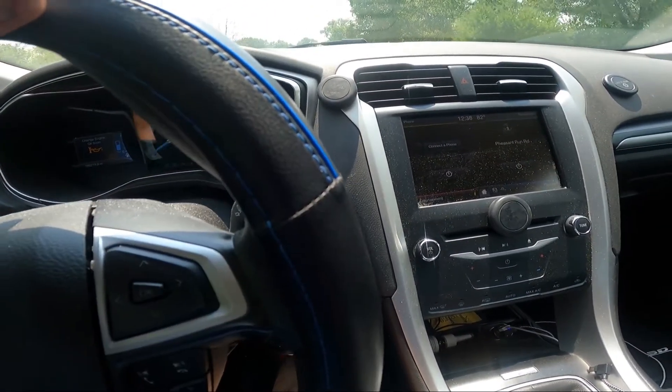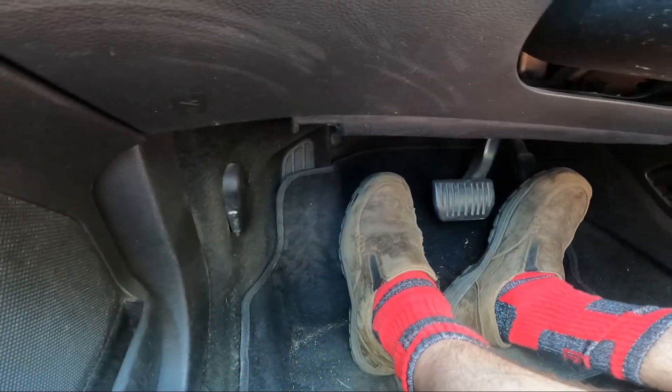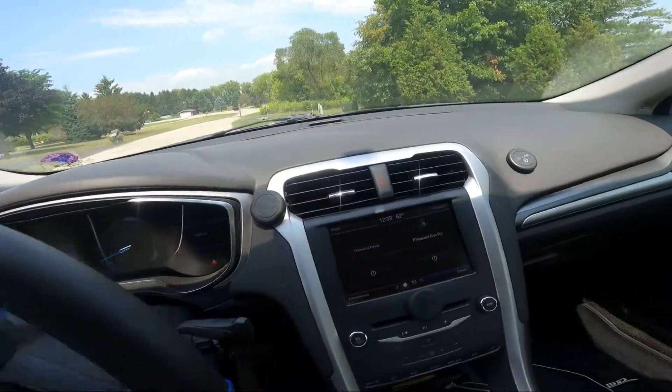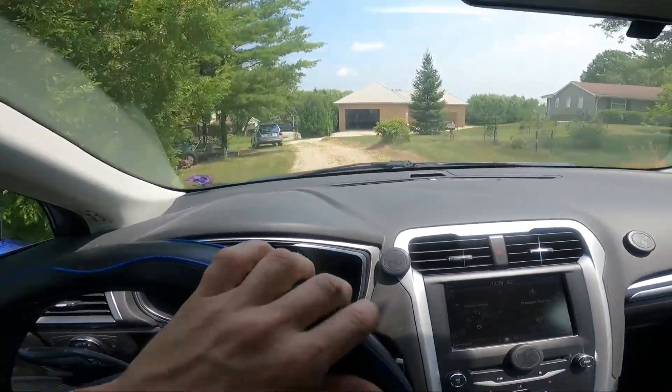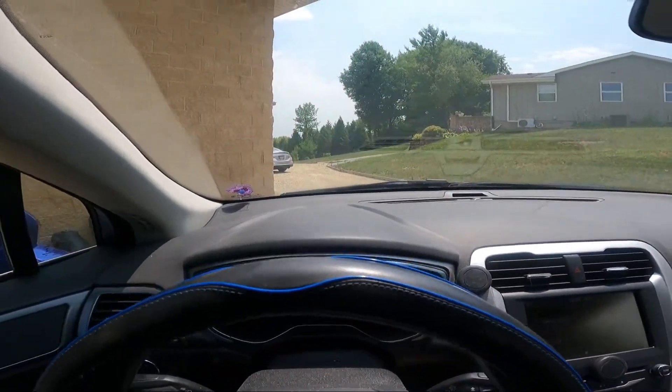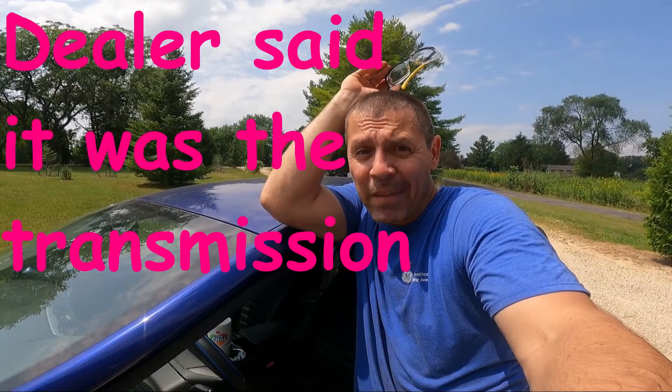That could be a bearing inside the transaxle. It's not the CV joints — I'm thinking it's a bearing inside. At this point it appears there's still noise and you can hear it on the camera. So I'm thinking this is probably going to have to go to the dealership. Well, that's going to do it for this very unsatisfying episode of What's Next Garage. I sure wish there was something else I could do for it, but there's not. Thanks for watching. Have a great day.